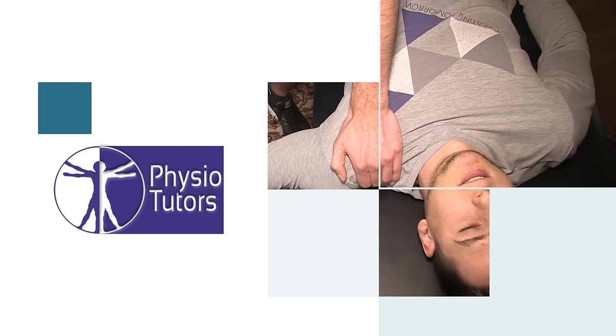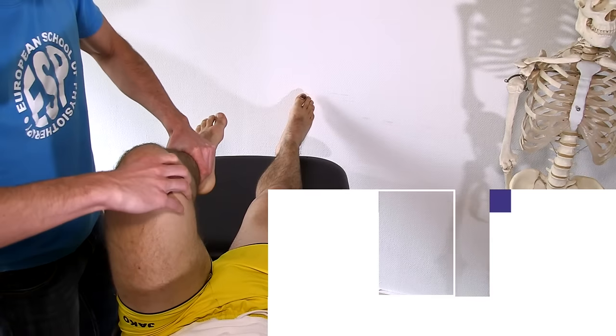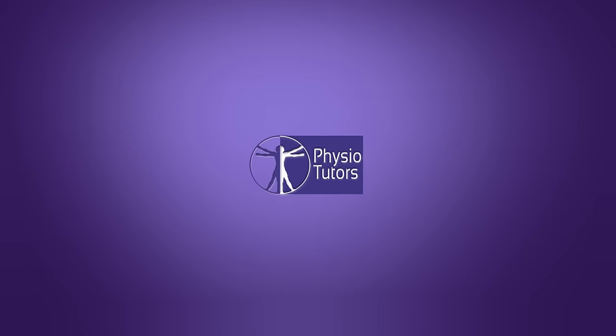This is the Lachmann test to test for anterior cruciate ligament rupture. The Lachmann test is also known as the Ritchie Trillet or Lachmann Trillet test, and it is described as the most valid test by a meta-analysis of Benjamin et al. in 2006, with a sensitivity of 85% and a specificity of 94%.